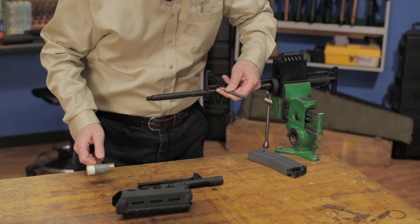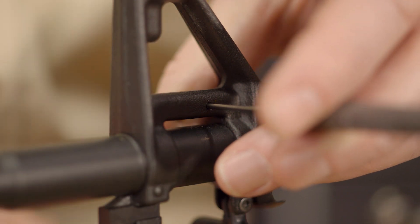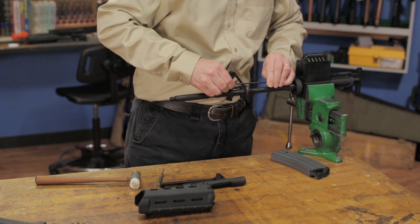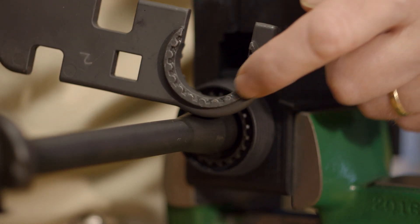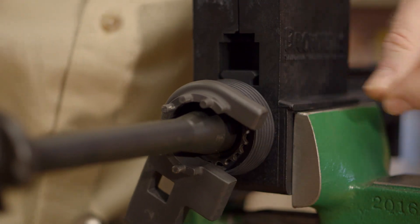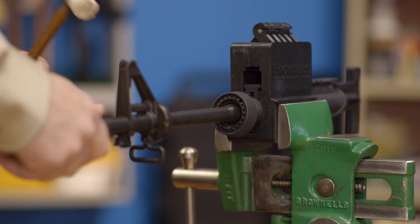The barrel nut can only be turned when the gas tube is removed. So we'll drive out the roll pin holding it in, back it out of the gas block, and pull it out of the receiver. Now we can apply the barrel wrench portion of the armorer's wrench and turn the barrel nut counterclockwise to loosen it. Once we have the barrel nut off, the barrel can be pulled out of the receiver and set aside.